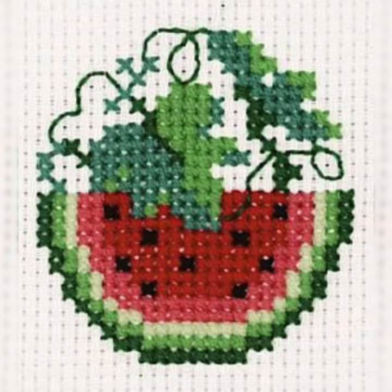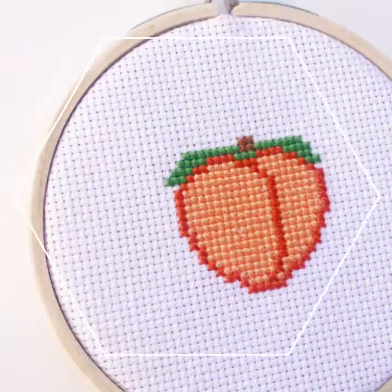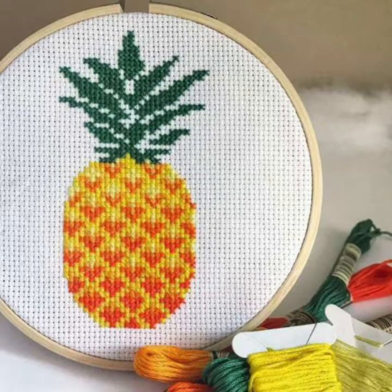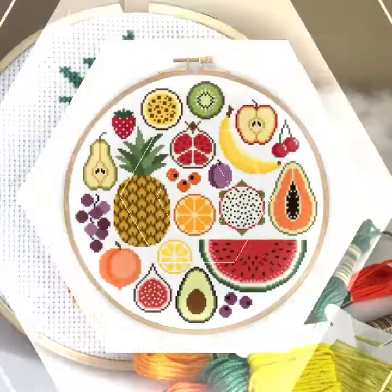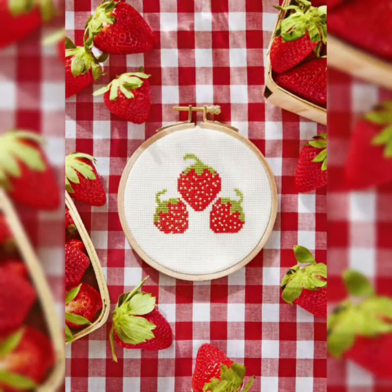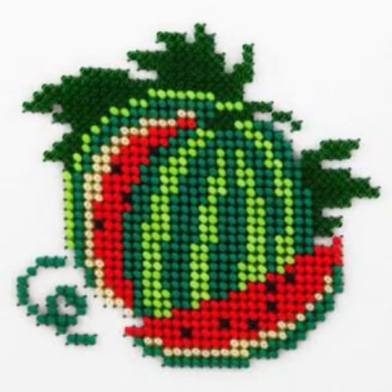I must suggest you watch this video till the end. Don't skip my video, friends. If you want to make a design for any pattern, or if you want to make a pattern with fruits, in my video you will find many ideas with fruits and cross stitch patterns.